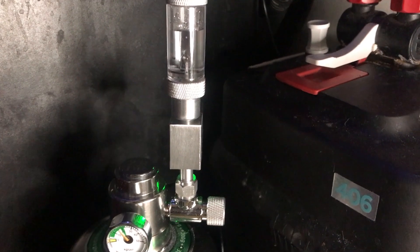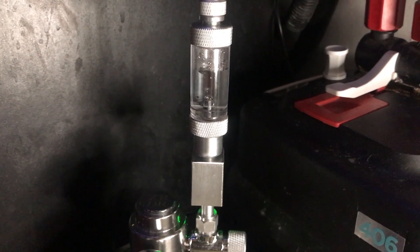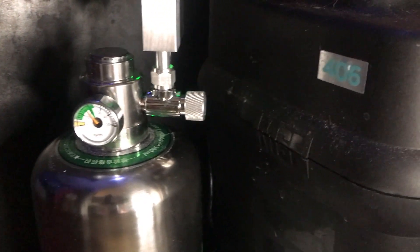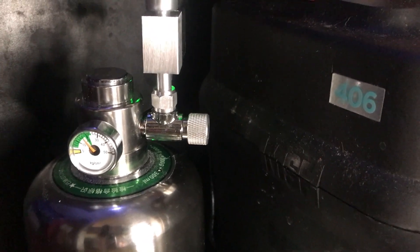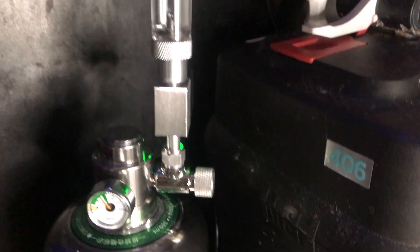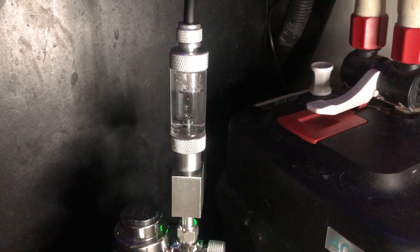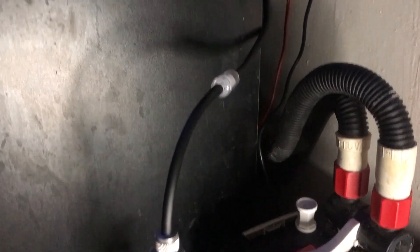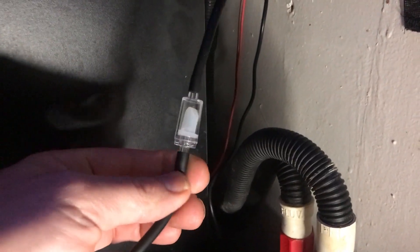The bubble counter is filled and bubbling about one bubble per second through the throttling valve — it's really a throttling valve because it's just a needle and seat type screw valve. The throttling valve has been adjusted and it's connected with the American Aquarium co-op airline through a one-way check valve, that little doohickey 4000 here.